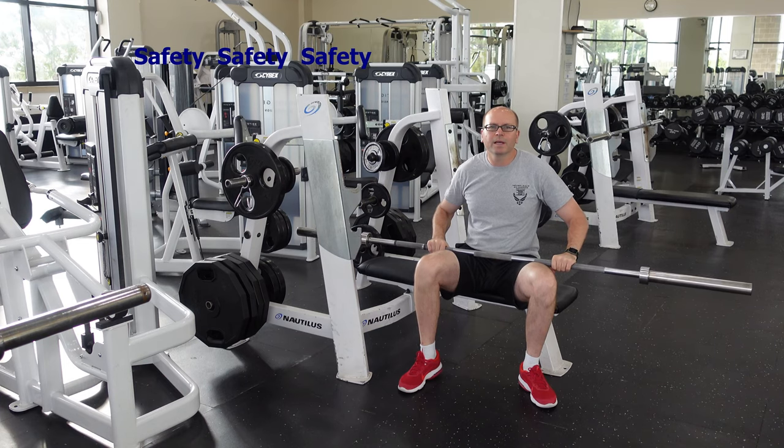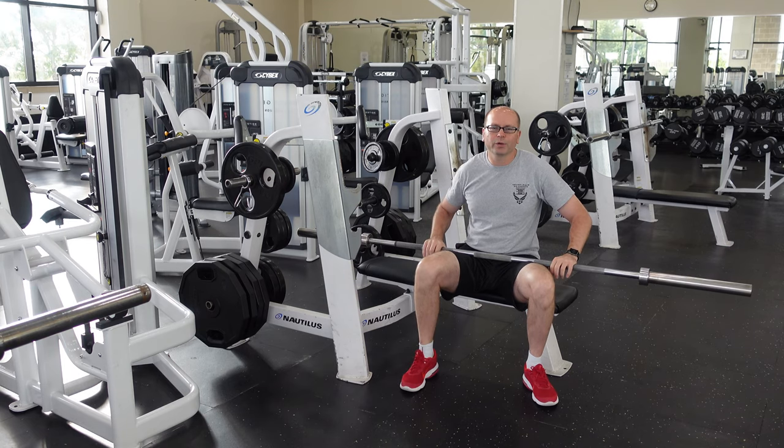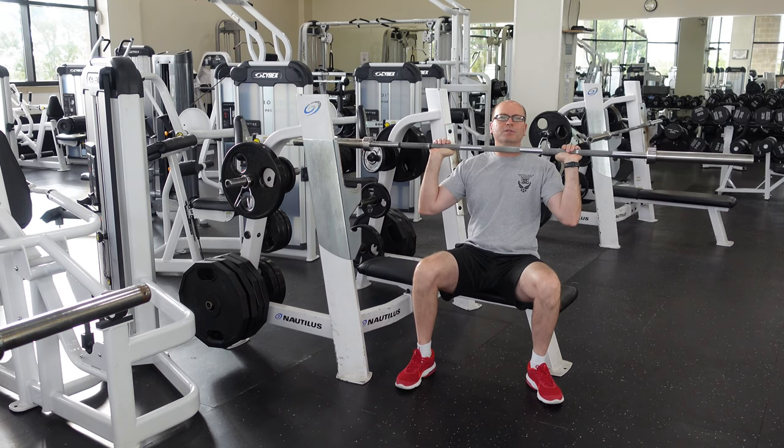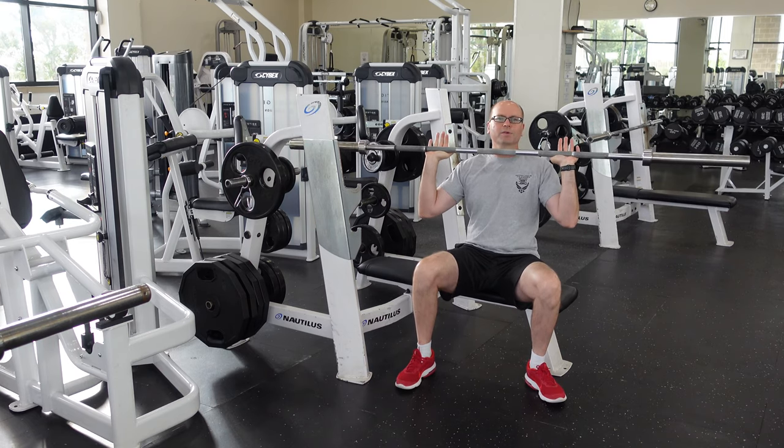Today's video I'm going to talk about safety, and we'll start with the weight bench. First thing I'll talk about is the grip. There are two types of grips: there's a regular grip, and then there's what they call a suicide grip, where you don't have your thumbs over the bar.